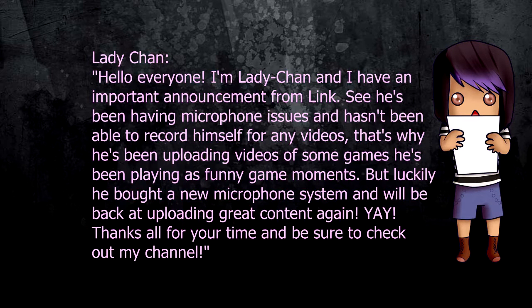Okay, bro, you ready to hear this? Okay, listen, listen, listen. So yesterday, Link gave me the script.